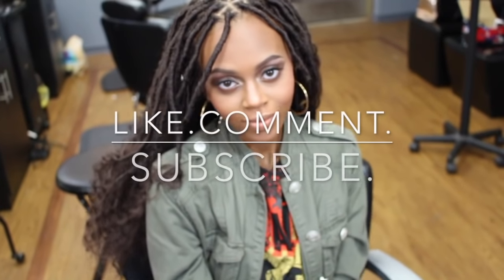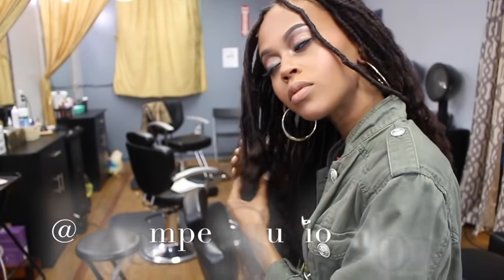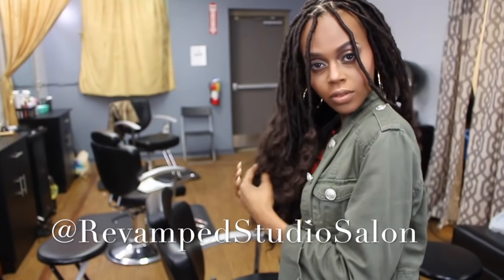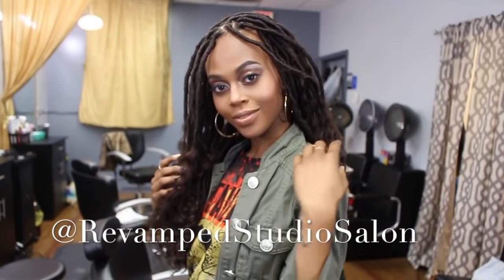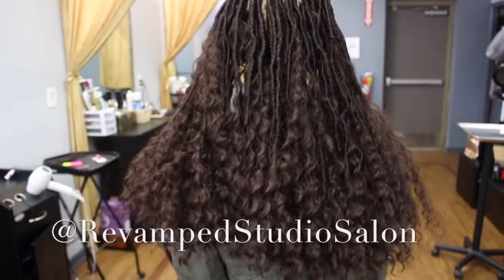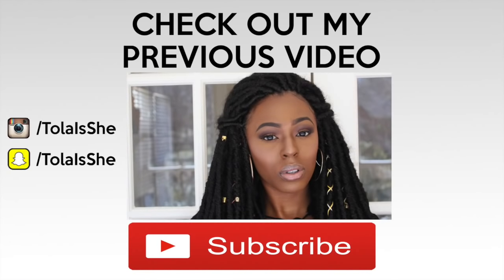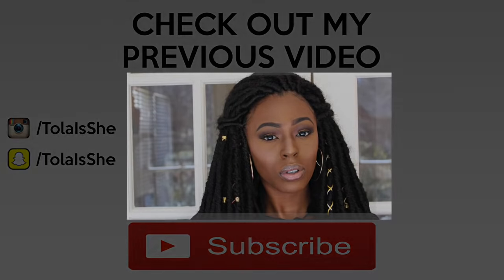Thank you all for tuning back in — don't forget to like, comment, and subscribe, and follow me on Instagram at Revamp Studio Salon. Be sure to check out my previous video on how I achieve these awesome individual crochet faux locs done in less than three hours. I'll see you in the next one.